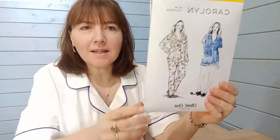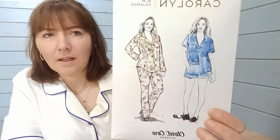Hi, it's Jo from Minerva. Today we're going to have a little look at one pattern but ten fabrics. The pattern we're going to look at is the Carolyn Pyjamas, and it is by Closet Crawl Patterns.